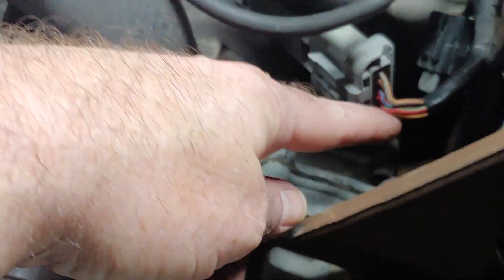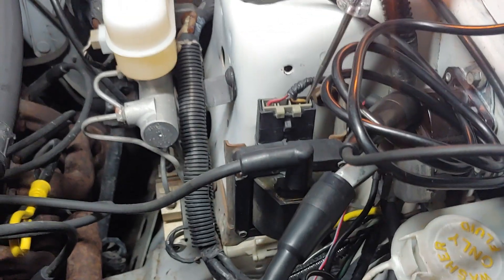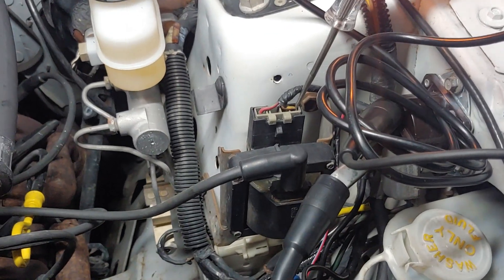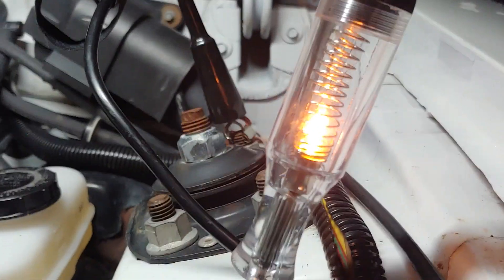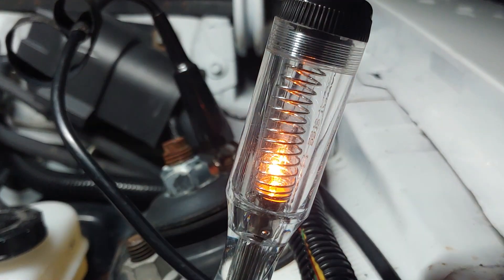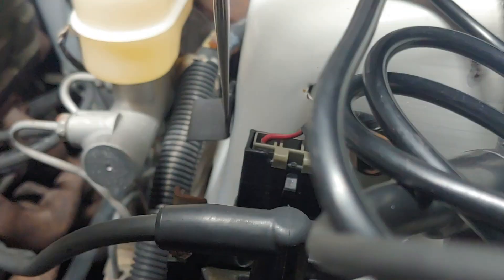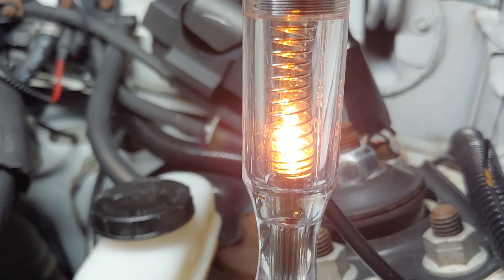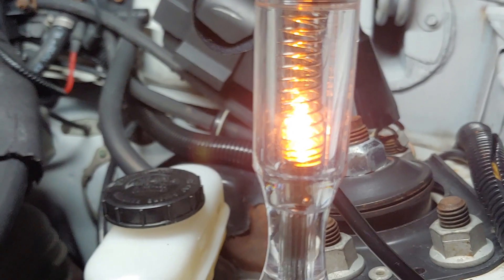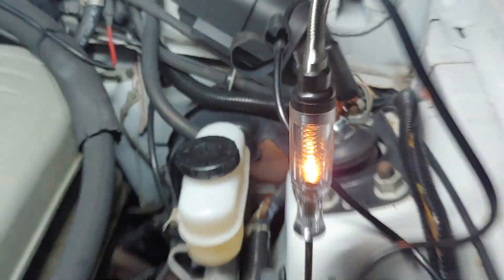Don't forget, the ignition module is grounding through the tan and yellow wire somewhere in that pack — that's the same tan and yellow wire you see over here. The ignition module is grounding the coil a few thousandths of a second at a time, one time for every spark it wants to fire. Here's the last shot of it — take a good look at what coil control looks like. And if we put it into the hot all-the-time side, this should just stay lit. The only variation you'll see is battery voltage jumping up and down because the starter is drawing a ton of amps. Much steadier.